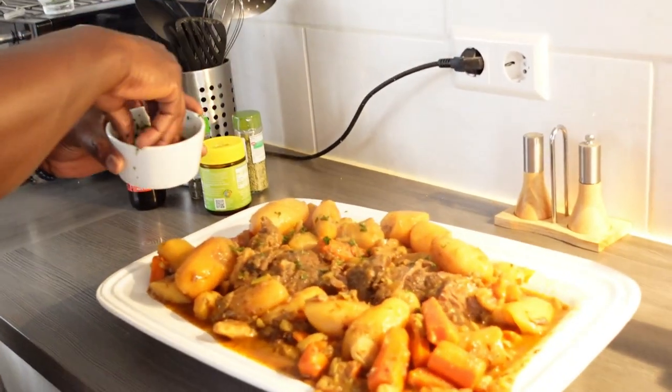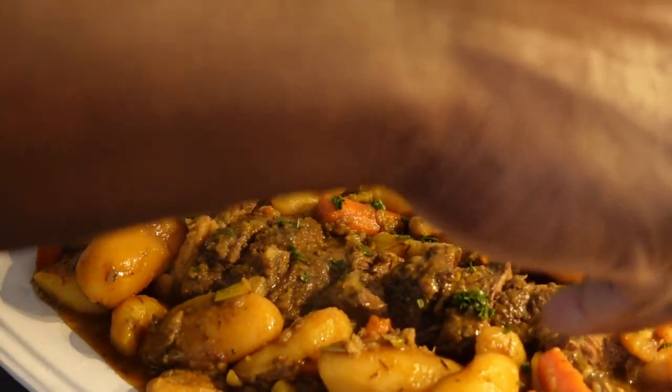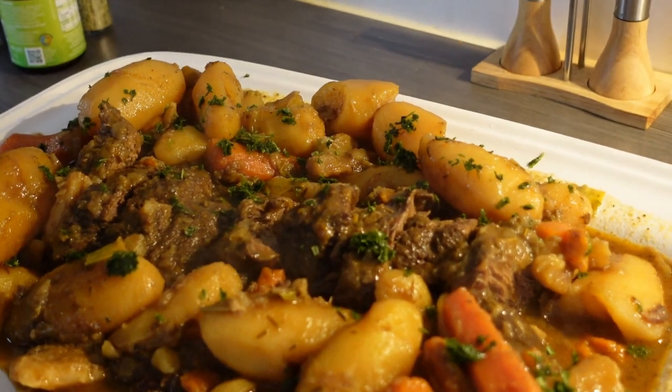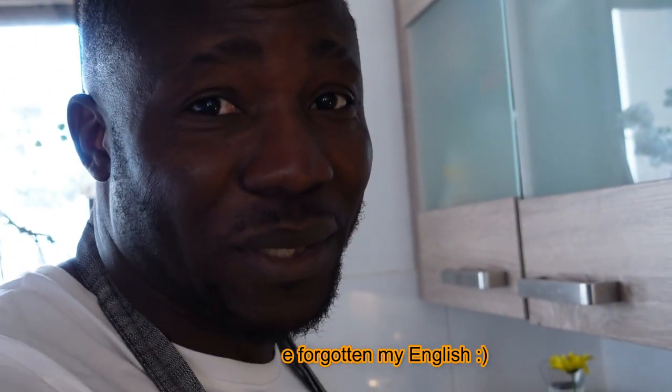See the steam! I hope you've enjoyed the cooking so far. This is the last part of the meal — just garnishing it. This herb is called Petersilie in German, but in English it's called — help me — parsley! Yeah, I've been learning German and yet I've forgotten my English. That's what happens when you're married to a German woman and you live in Germany.